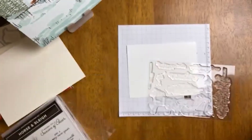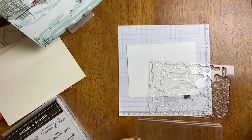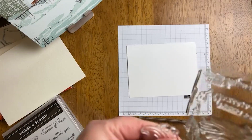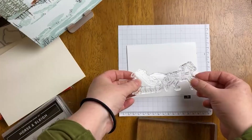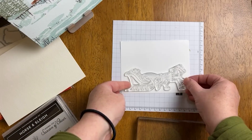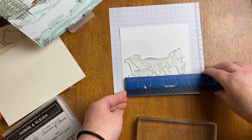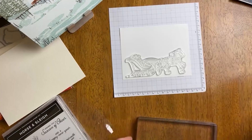I was just showing you the bundle right there. This is block number F, and the reason I'm showing this is because this is the largest clear block that Stampin' Up! has. I don't know if everyone has a block this large, but the stamp we are going to be working with today is about five inches long.